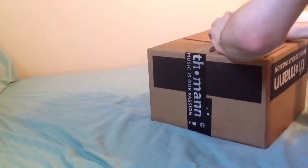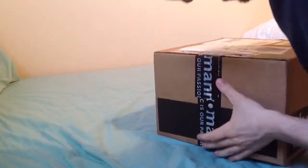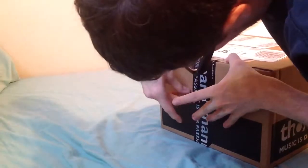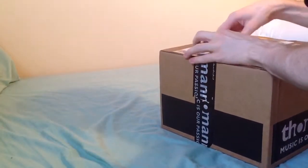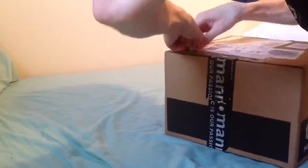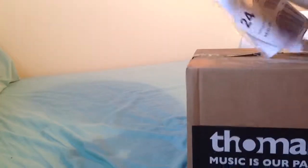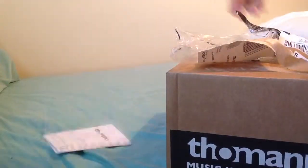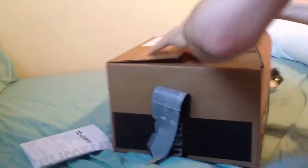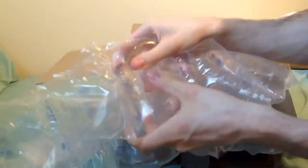I'm going to get in here. Okay, great start. I've clearly done this before. Looks like I should have prepared for this. There's the invoice. Air bubble sort of packing.